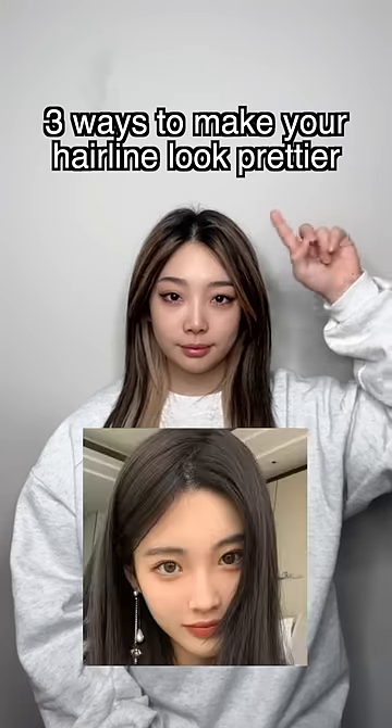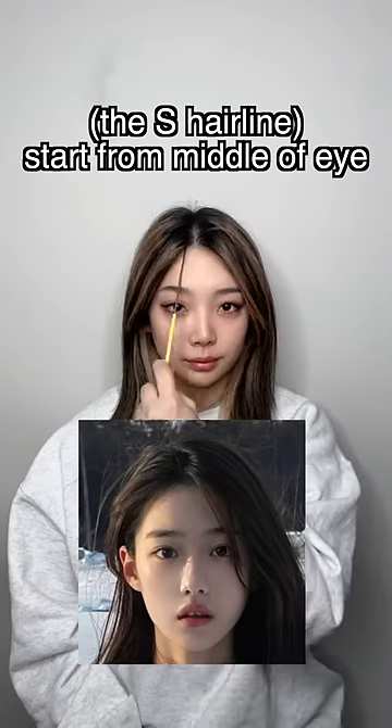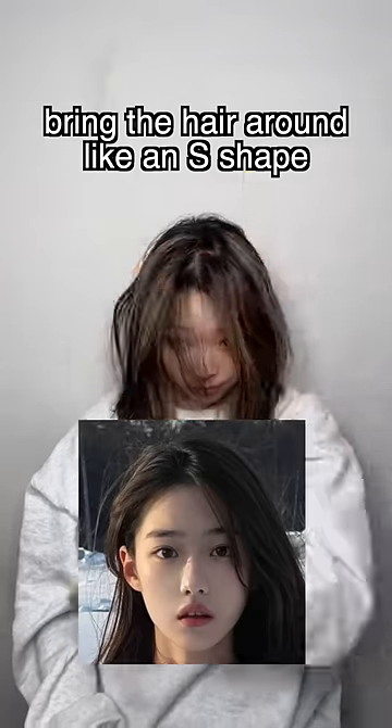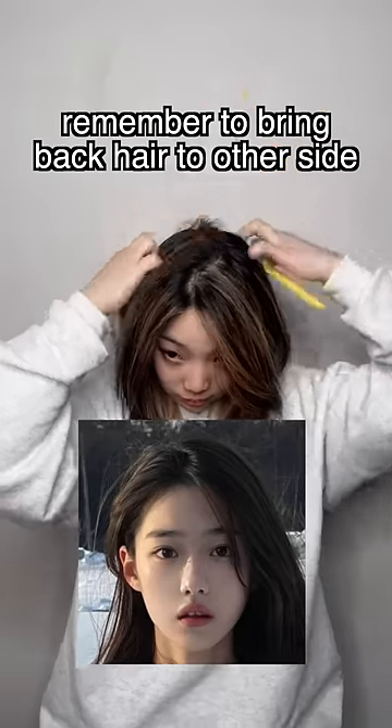Three ways to make your hairline look prettier. The S hairline: start from the middle of one eye to the start of the other eye. Bring the hair around like an S shape. Remember to bring the hair back to the other side.